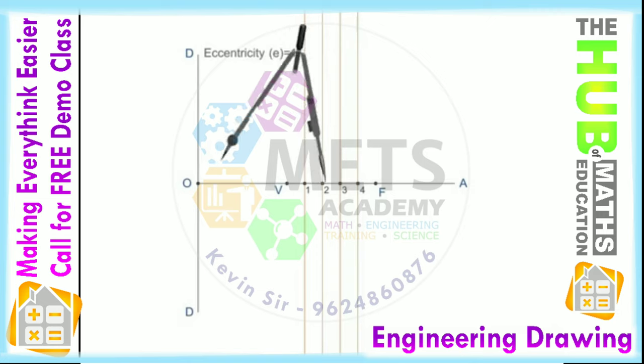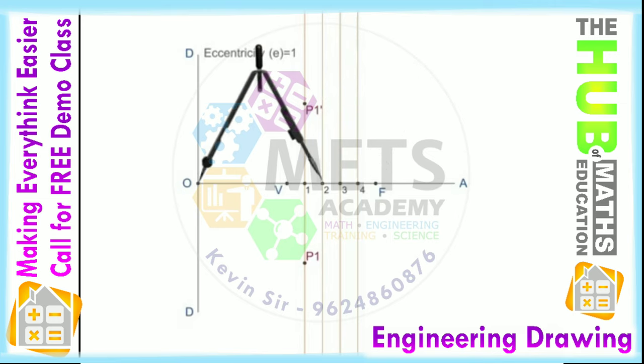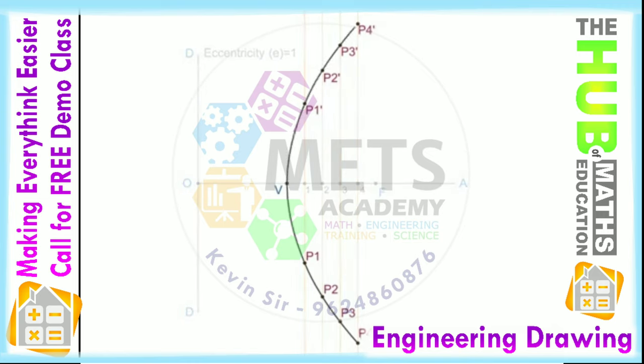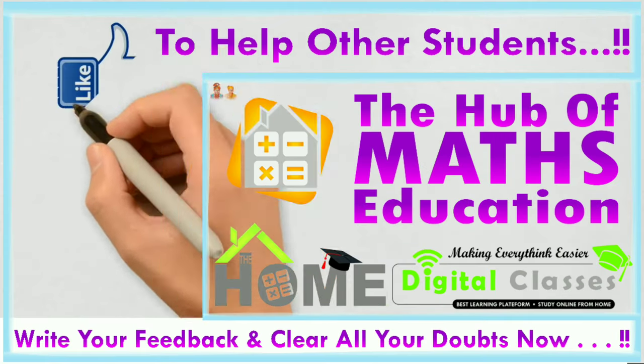With F as center and O1 as radius, draw an arc to cut the perpendicular line through point 1 at P1 and P1'. Repeat the above steps for the rest of the points to obtain the required parabola. Draw a smooth curve passing through all these located points and the vertex V.